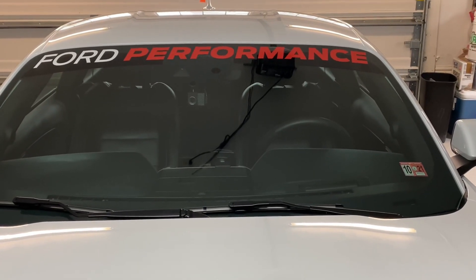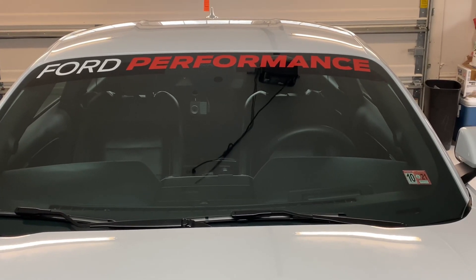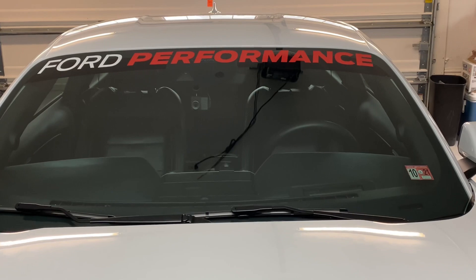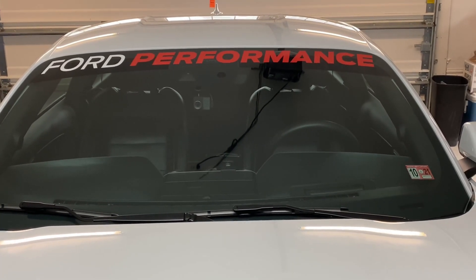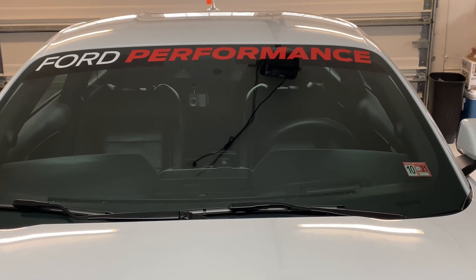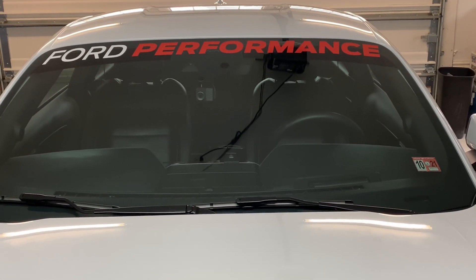So there it is, the final product you guys. Not too complex — took about 10 to 15 minutes tops. The biggest thing is just the prep work. Make sure you guys clean the glass beforehand, lift up all the contaminants — hair, anything that might be on the windshield — so bubbles don't get trapped underneath the vinyl sticker.